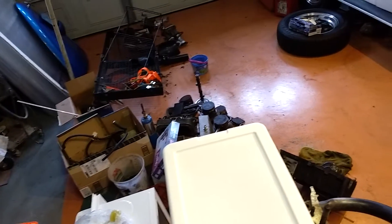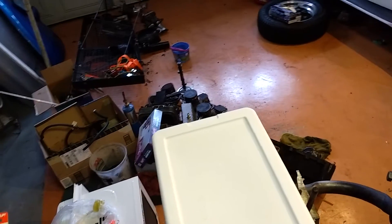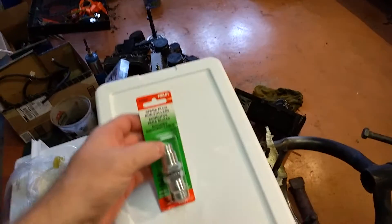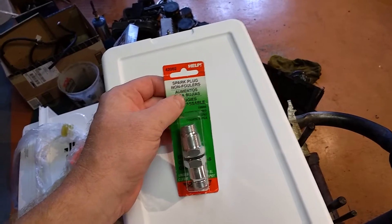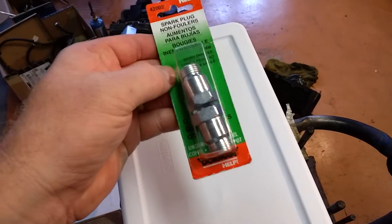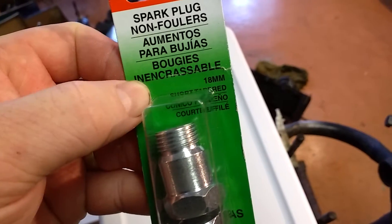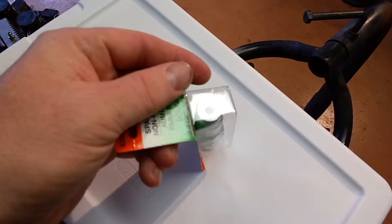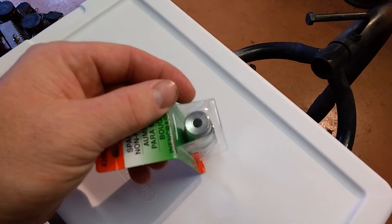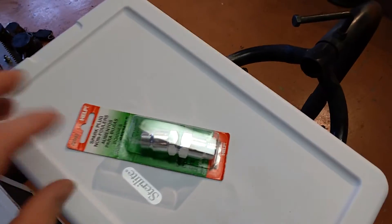What you do is go into the help section where they have all the nuts and bolts and hardware for your door handles and all that, and what you're looking for is a spark plug no-fouler. This is 18 millimeters. This little product is kind of unique — it recesses your spark plug because your rings are so bad it's throwing oil up in there, and it keeps your spark plug from fouling out. That's the idea.